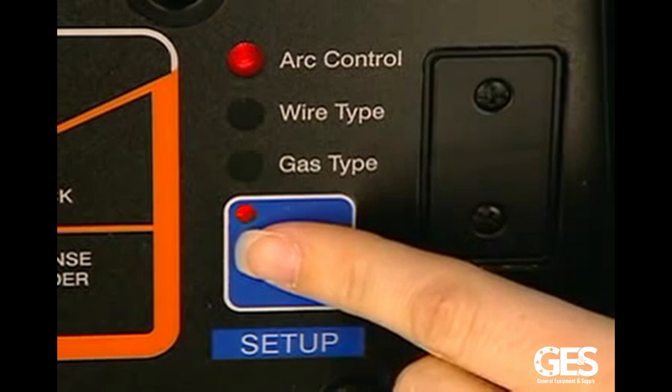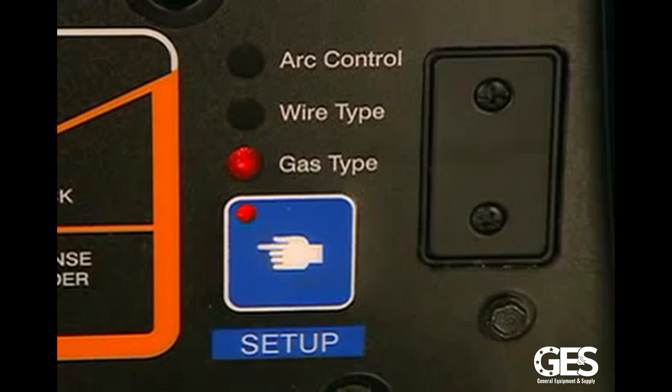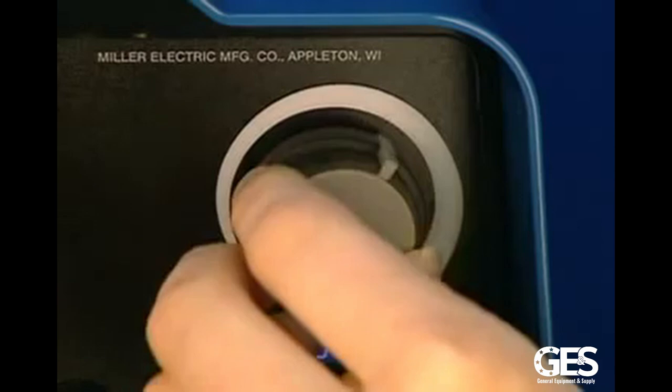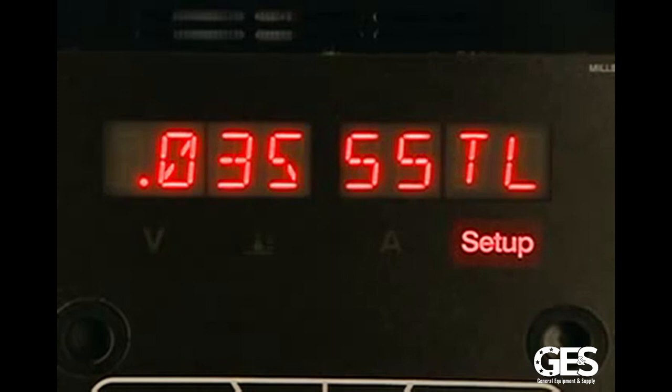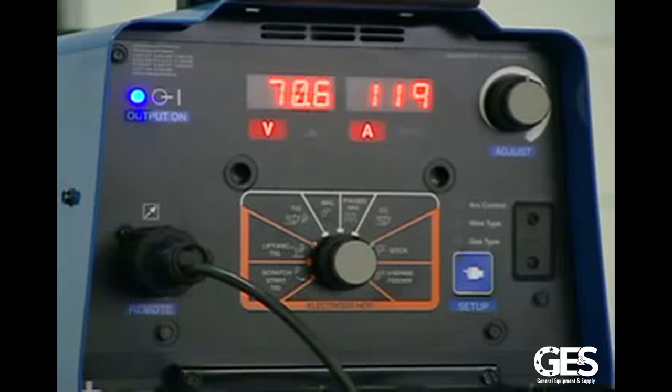The adjustment knob allows you to select different options within simple menus and set values of operation. The displays are used to show process parameters while welding, setting values, and selecting options during setup. They're even readable at 20 feet in direct sunlight.